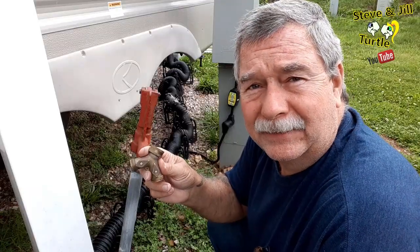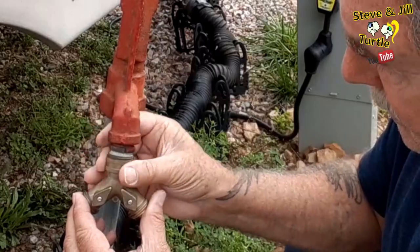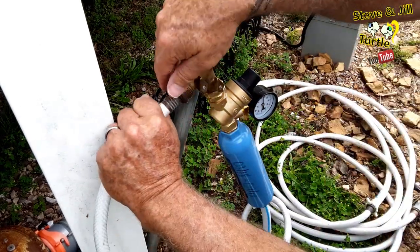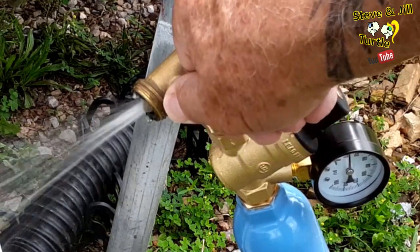First, I connect my Y connector. I love the additional water port — I can connect an additional water hose, and use it for washing the camper or any other odd job that requires a little water. Also, as I'm taking everything apart, I can use that additional port to relieve a little pressure before I start disconnecting everything and squirting water all over the place.